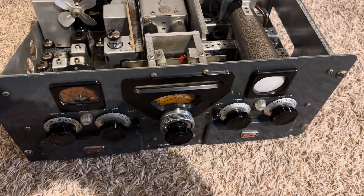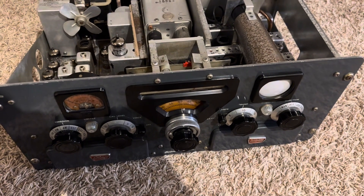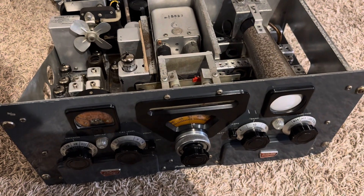Hello friends and followers. Here's a Central Electronics 100V tale of woe.